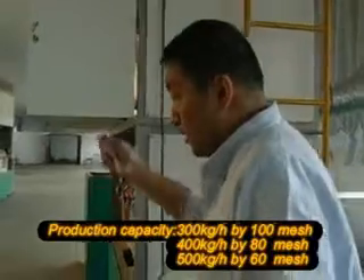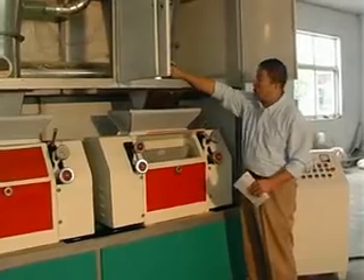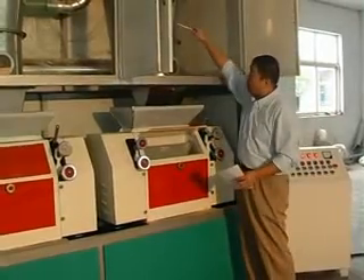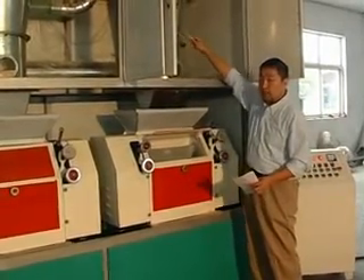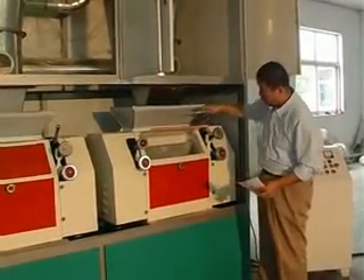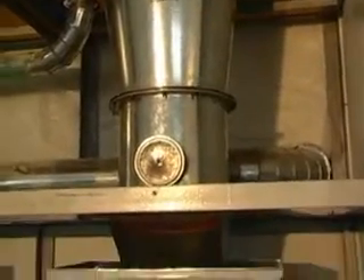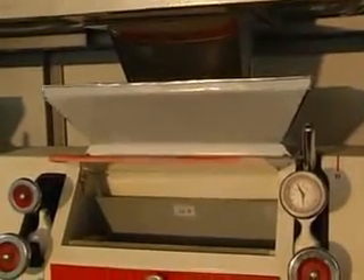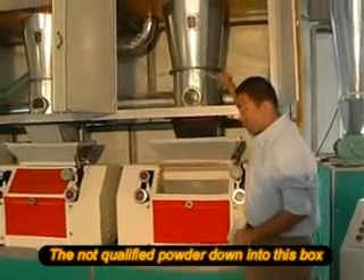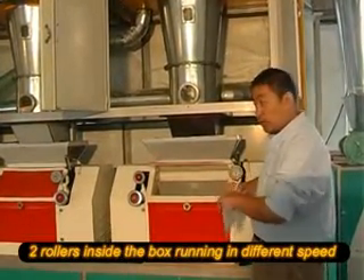If you have a question, please follow back here. When the pre-grinder product reaches 100 mesh, for example, the finished product will go this way. But if it doesn't reach 100 mesh, what happens? From this brush and the net — if the wood powder didn't reach 100 mesh — then it will flow down from this way. You can also take a look inside.